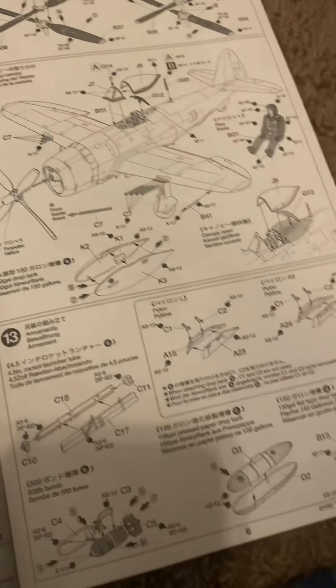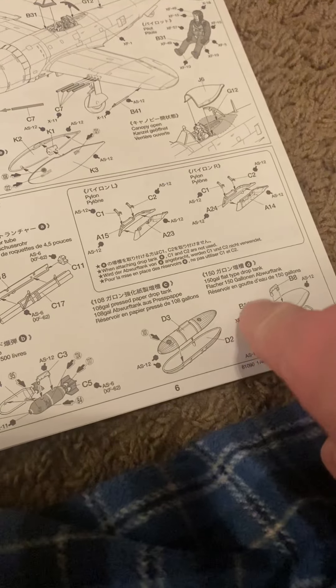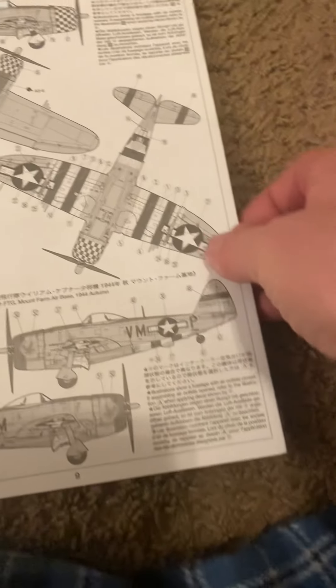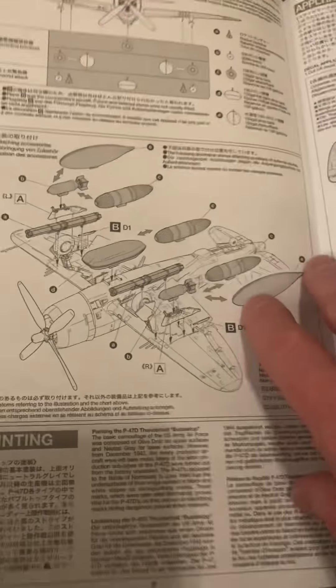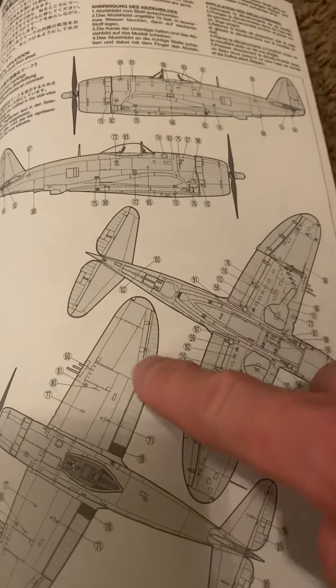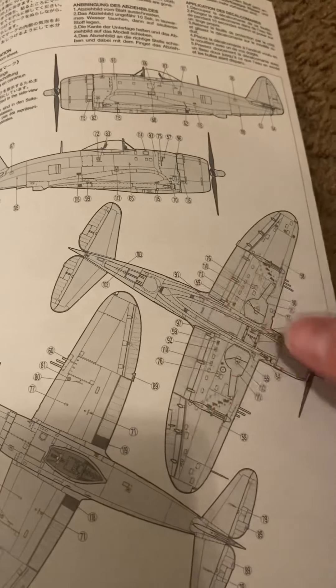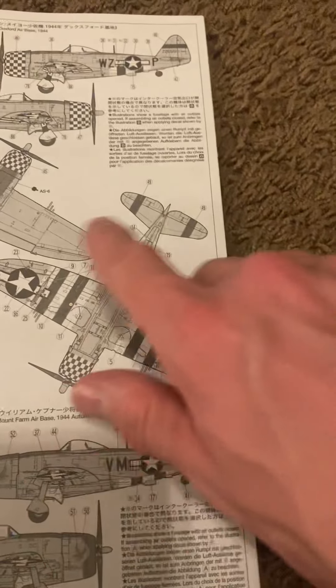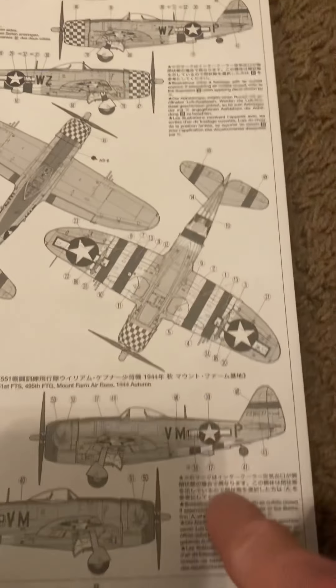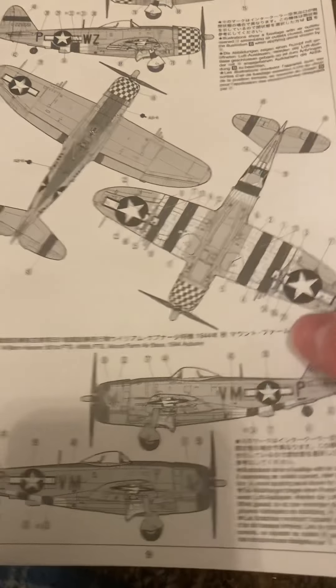It also comes with a couple of different fuel tanks you can make. On the back portion of the manual it gives you your stencils and your primary detail locations, depending on which one you're building.